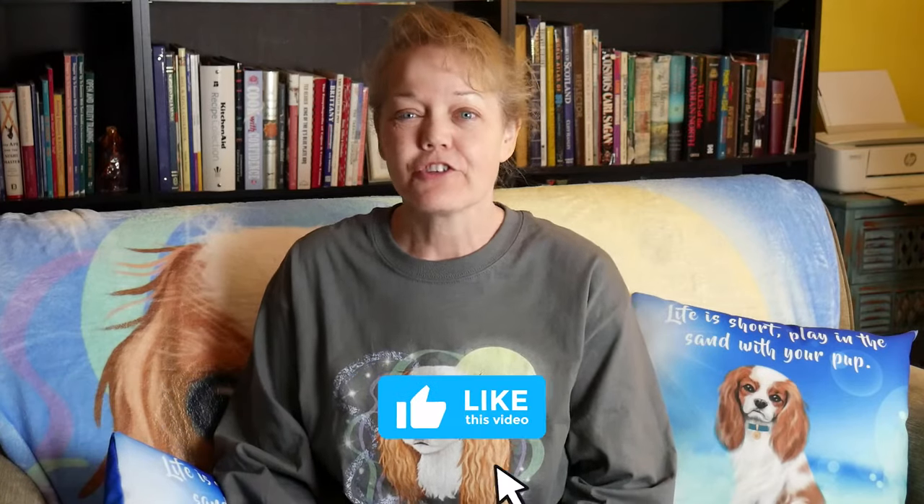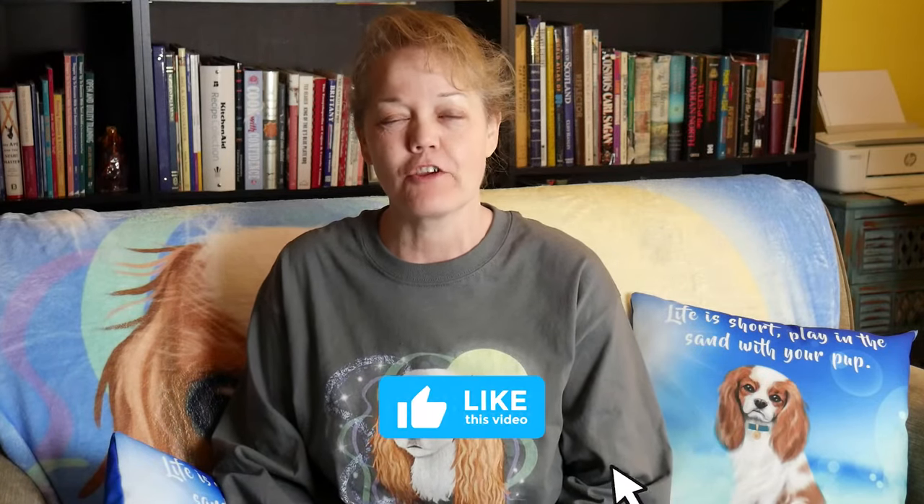I'm Tanya Wilhelm and thank you for joining me today. If you're new to the channel please hit that subscribe button.